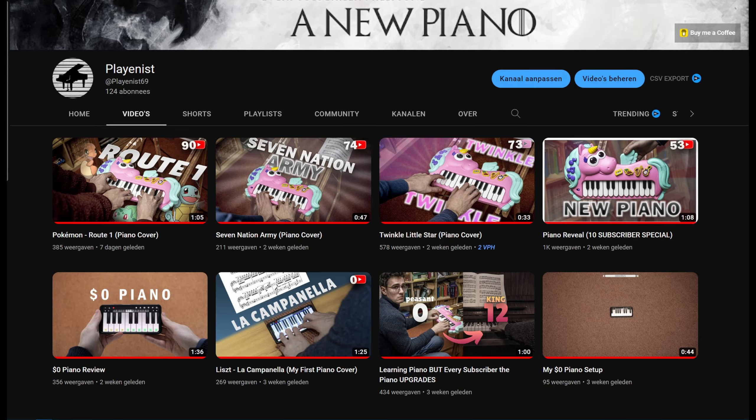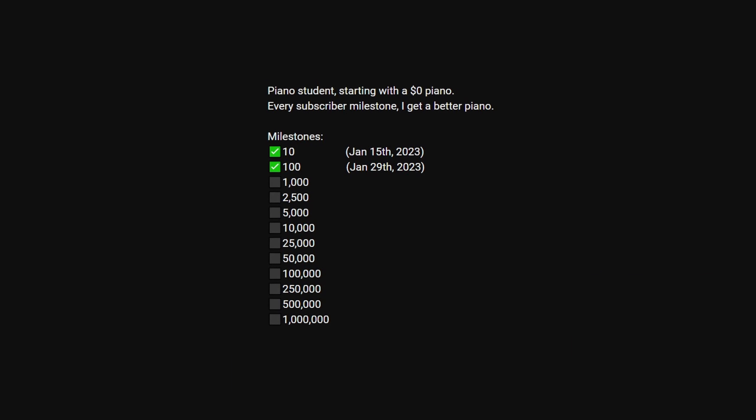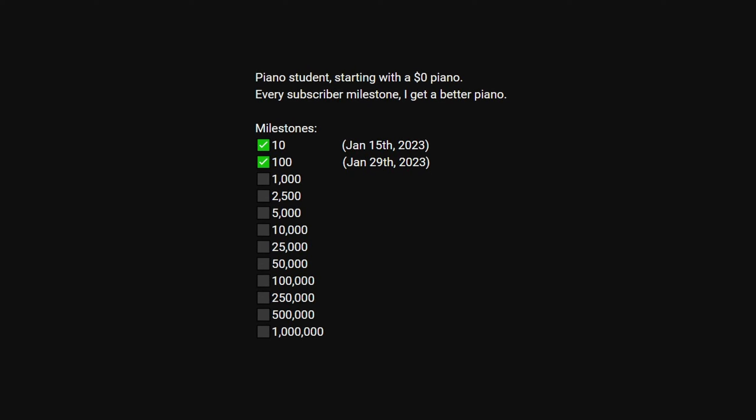I've really bonded with this piano over the past few weeks of using it, but rules are rules — we hit the next subscriber milestone, so an upgrade is coming. You can see the new piano reveal right about here on the screen when I post it.